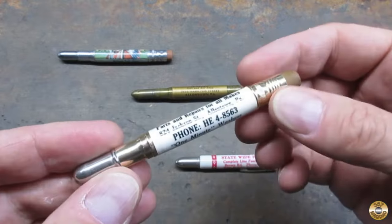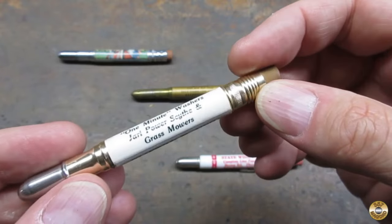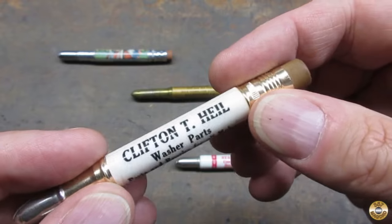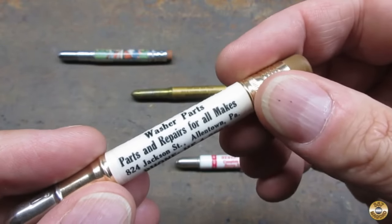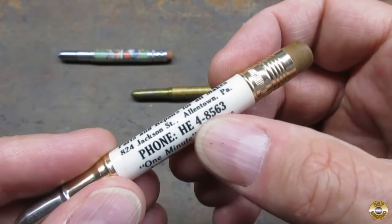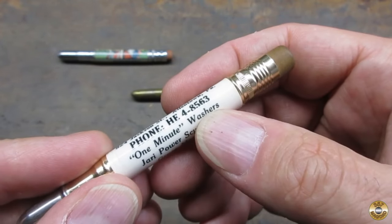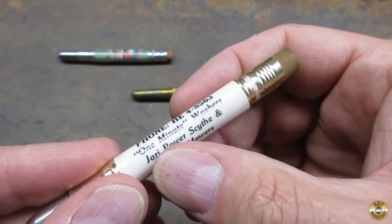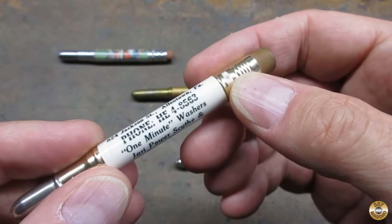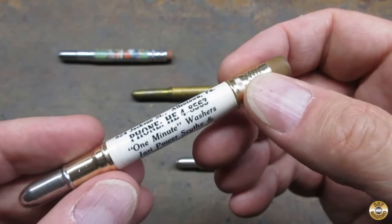I think this one is a bit newer — it's made out of aluminum, like the Mohawk Trail one. This is Clifton Heal Washer Parts and Repairs for all makes, again Allentown. It has a seven-digit phone number, advertises one-minute washers and Jerry power mowers. They would date from the 50s — the seven-digit phone number puts it in the 50s too.